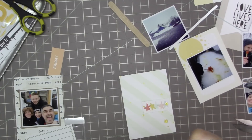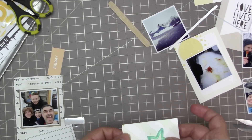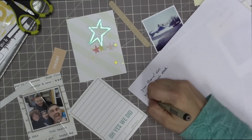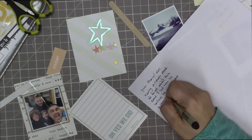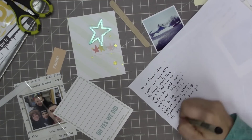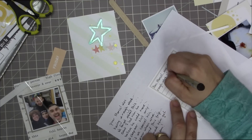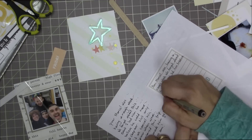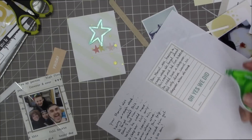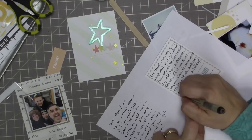I'm using glossy accents to adhere all of my enamel pieces. Those pieces are so cool — I absolutely love them, they're exclusive to the kits. I'm doing my journaling ahead of time here on a scrap piece of paper, just because I've got a set number of lines and I want it to fit properly. It wasn't fitting properly, so I made my handwriting a little bit smaller so I could consistently fit a little bit more on each line than I did on my scrap paper, and it ended up working out fairly well.